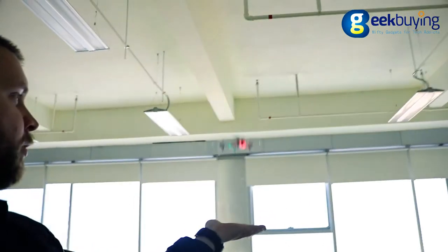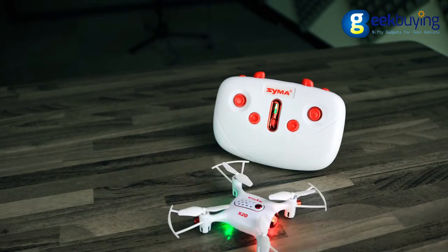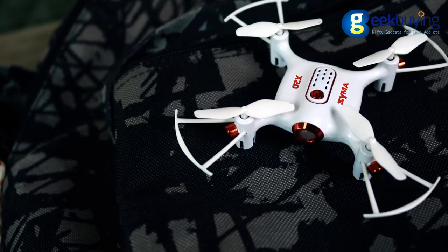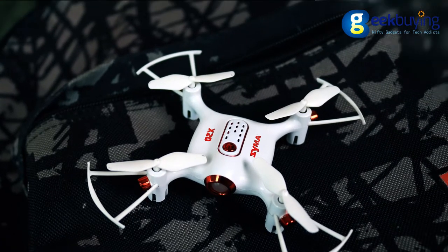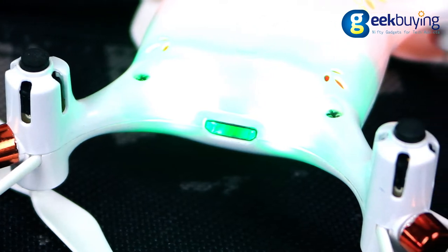It is small and light enough that you can actually take off and land from the palm of your hand. As all Syma's drones, the X20 has superior build quality and appealing design. There are 4 blades on the sides, a power button on the top, LED lights on the bottom to indicate direction, and a micro USB port for charging on the back.